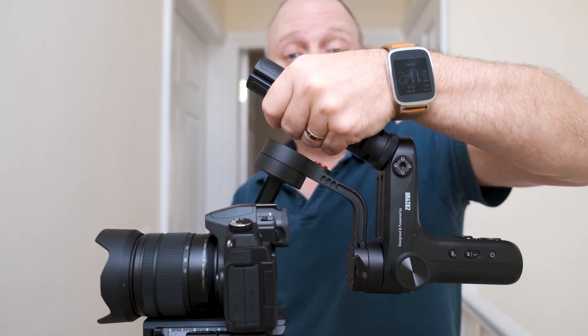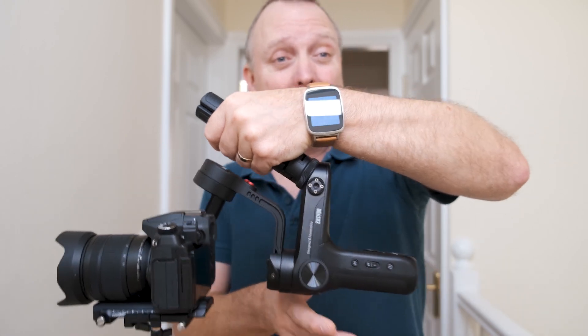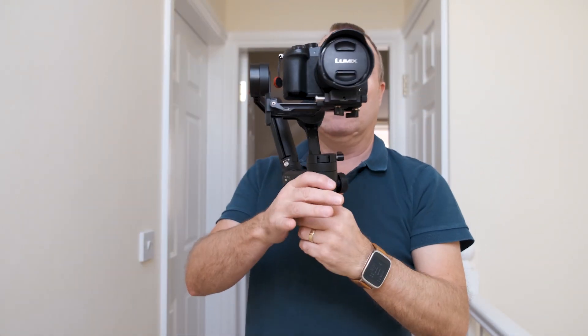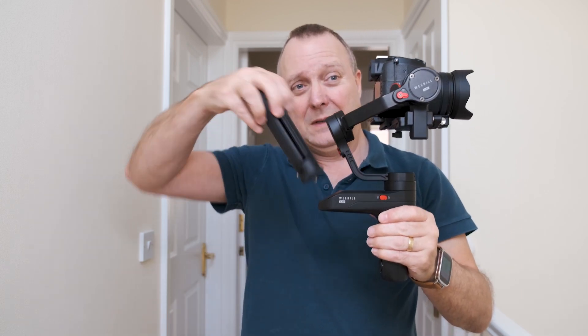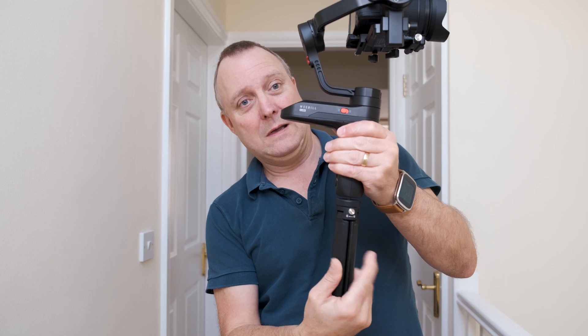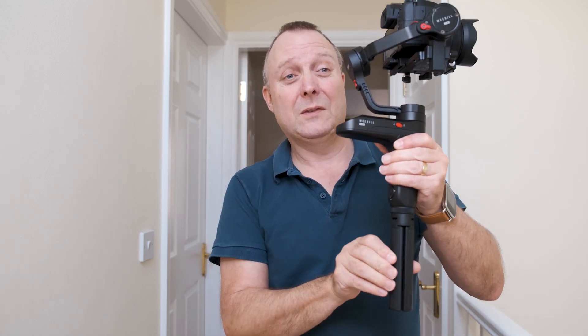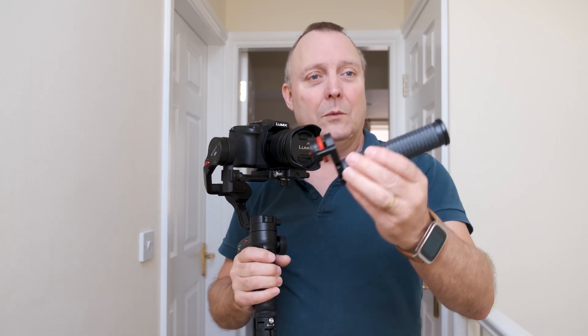Also, if you want to put it down, even if you've got quick releases on here you've still got to take the handle off, then put it on the bottom and turn it back into a tripod to set it down.